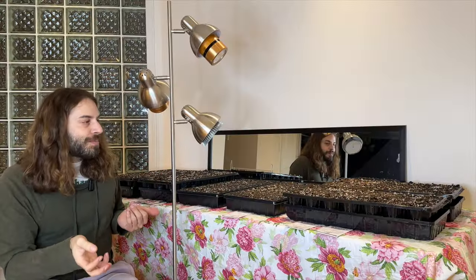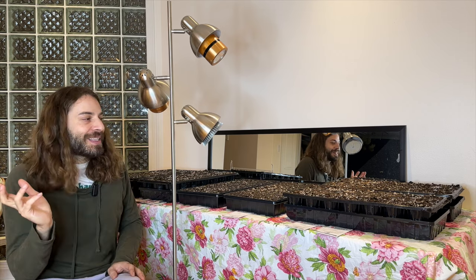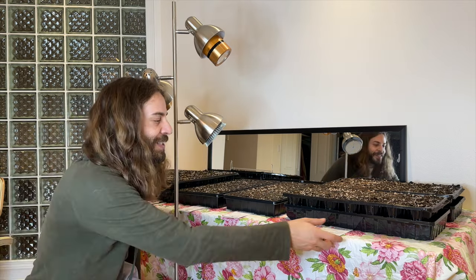The soil is all pre-moistened, and I did it with lukewarm water because I didn't want it to be super cold for them, even though I guess it'll warm up pretty quickly. Okay, so the first seeds I have are two different kinds of delphinium.